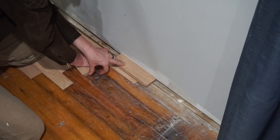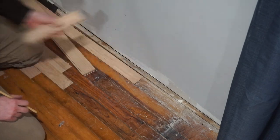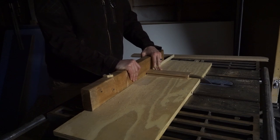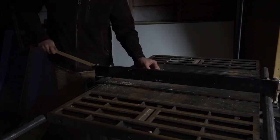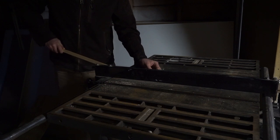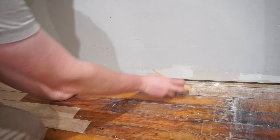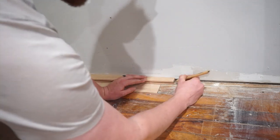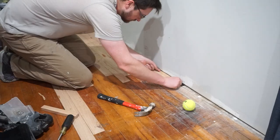Once I got all the way to the wall it was time to cut the little half-strip piece for my edge. I cut these boards one-eighth of an inch narrower than I actually needed to account for expansion. The piece I was replacing on the edge was about ten feet longer down the room than I wanted to replace, so I cut out a piece with the oscillating saw and made a butt joint with those last two pieces of flooring. It's not going to cause any problems because it's on the edge — I just threw a couple extra nails in to make sure they both stayed down.